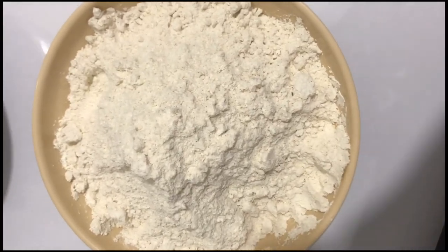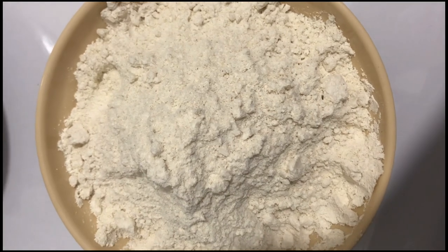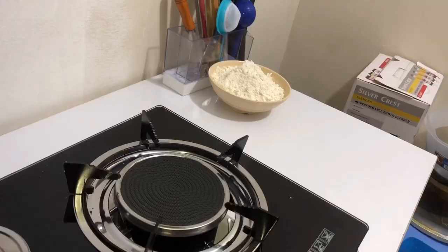The ingredients we need for this video are Ewa — that is cornflour — water and salt. That's all we need.